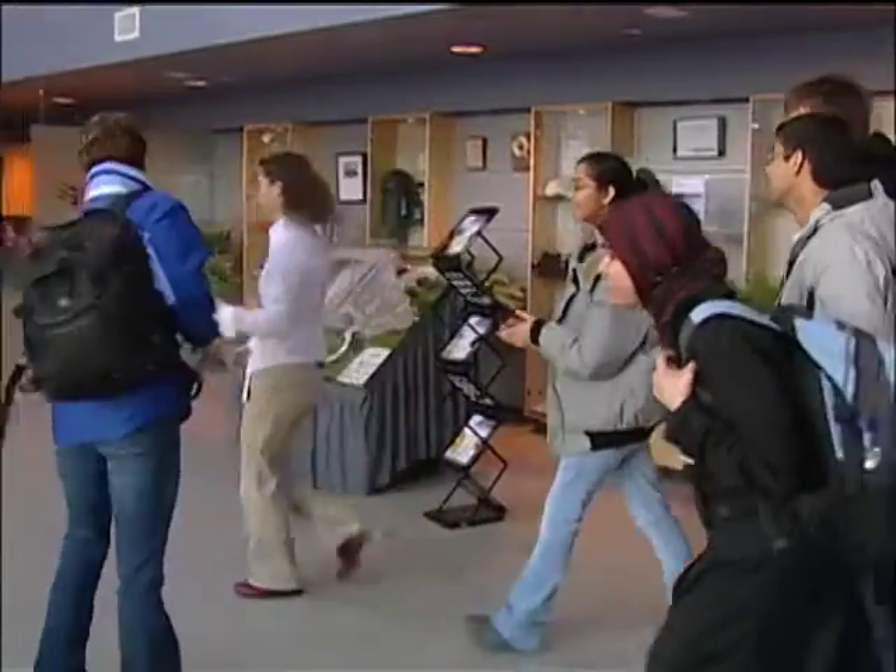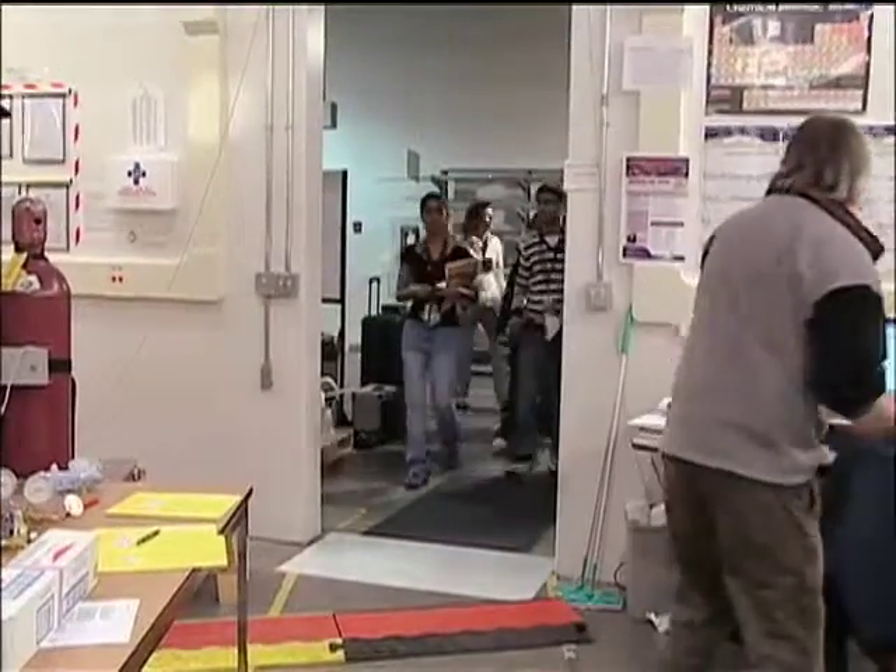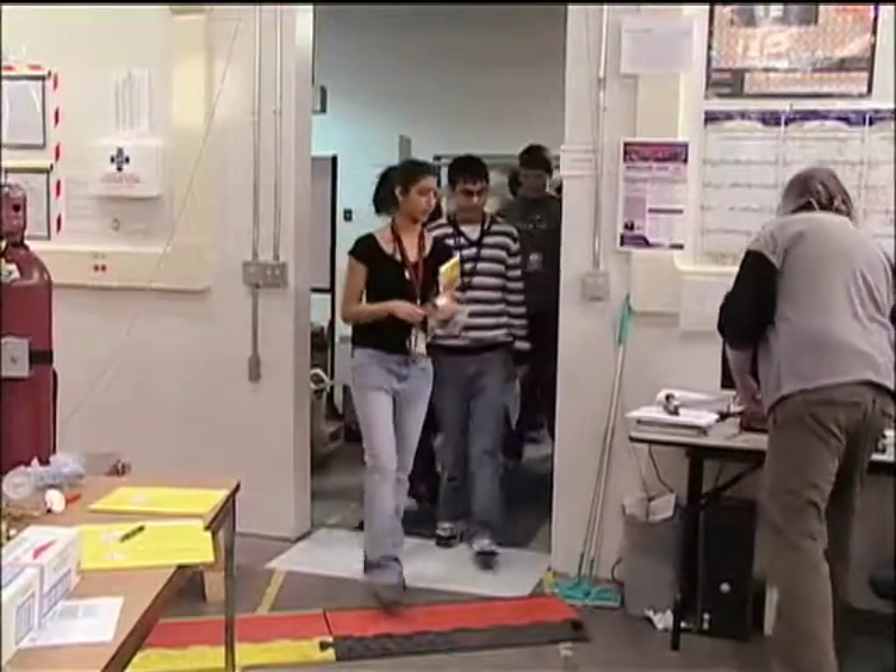We gotta go get signed in and then we'll go down to the beamlines and see if we can get started with some research. Let's go. Over the next eight hours, these students will have the rare opportunity to conduct an experiment in one of the world's most advanced scientific facilities.